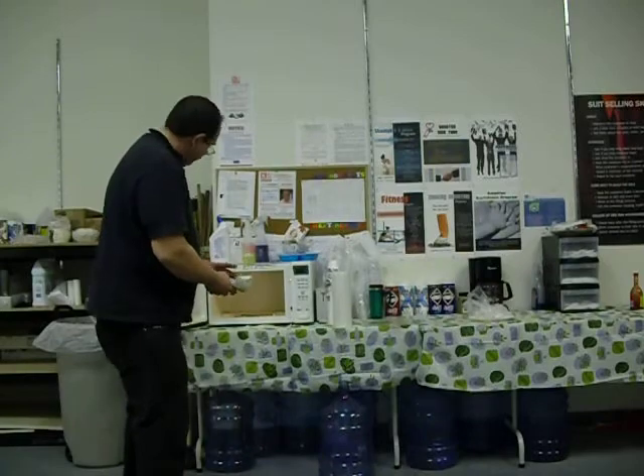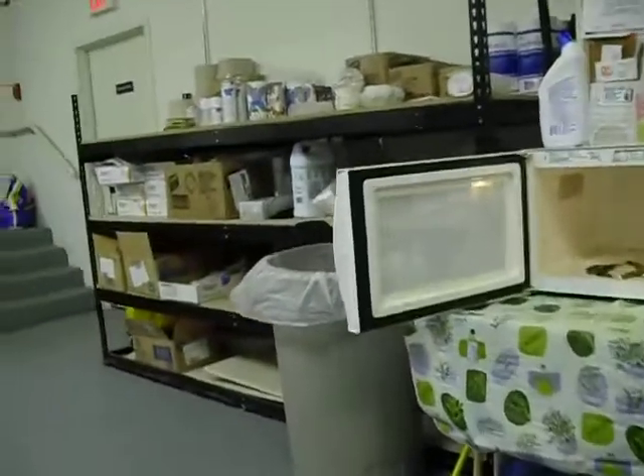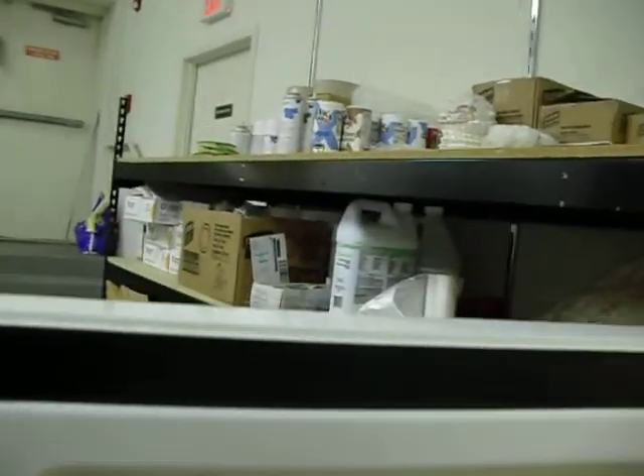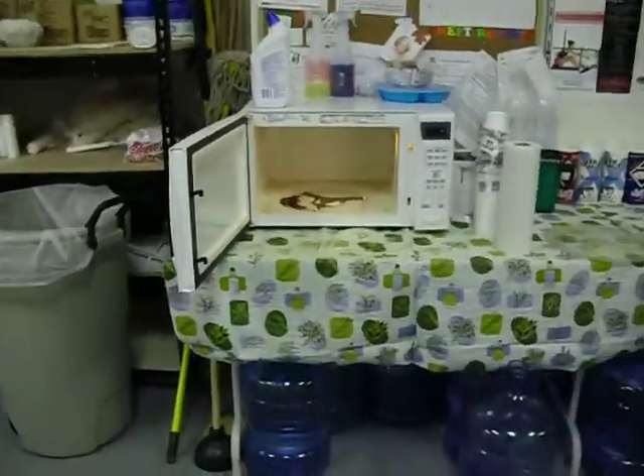It came right off. Right off. You don't have any problem cleaning that door at all. Right there — perfectly clean and bright there. Just need a hole inside the same way.